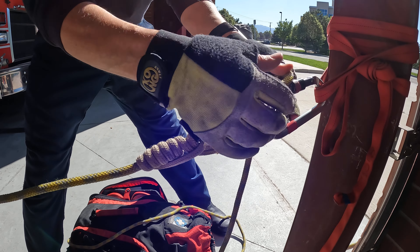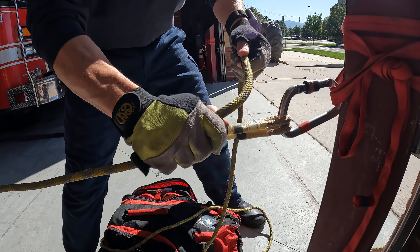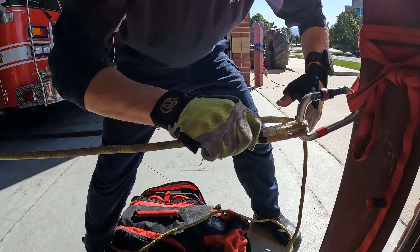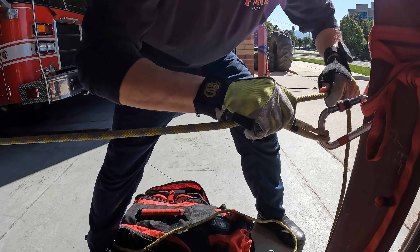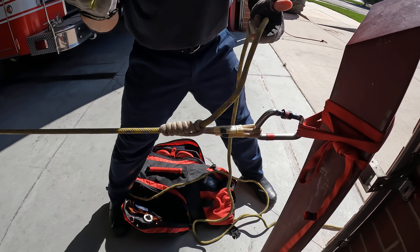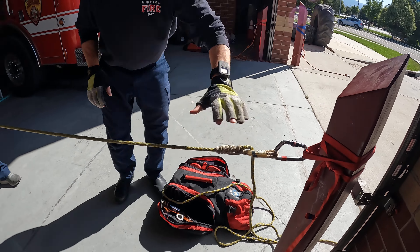There's no more Prusik Minding Pulley. We aren't pulling this down so that it can tend itself. We're just grabbing our hitch, and as the load comes up, we pull all the slack through nice and easy, then fall — and it just takes care of itself. Doing these on raises is a lot easier than doing them on lowers.